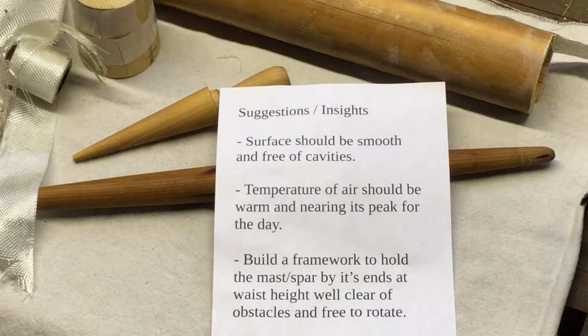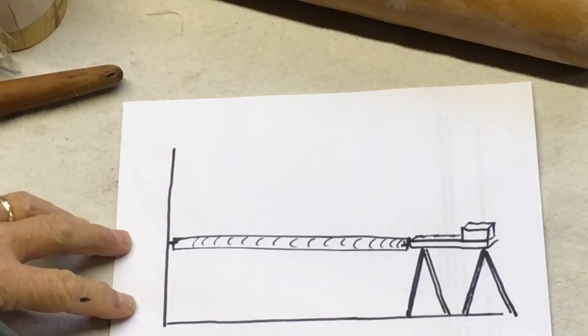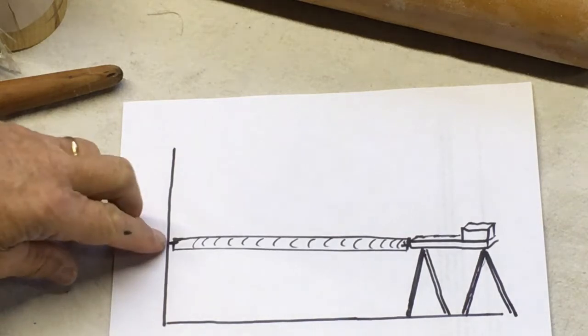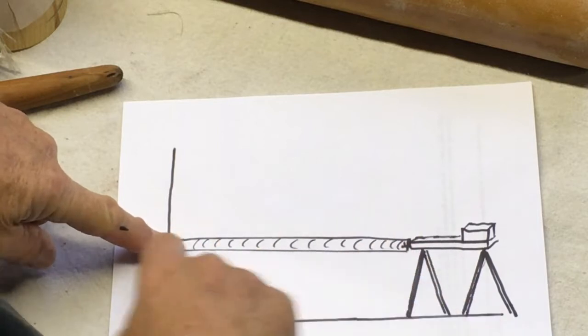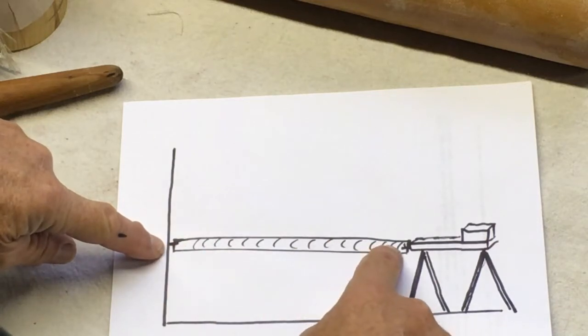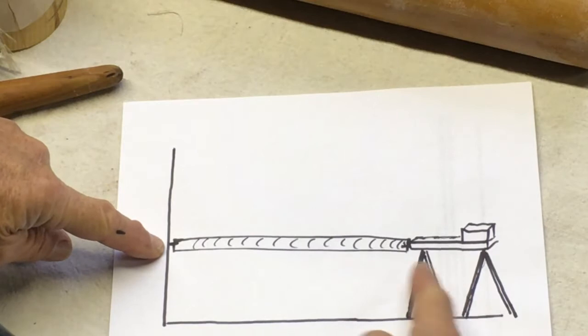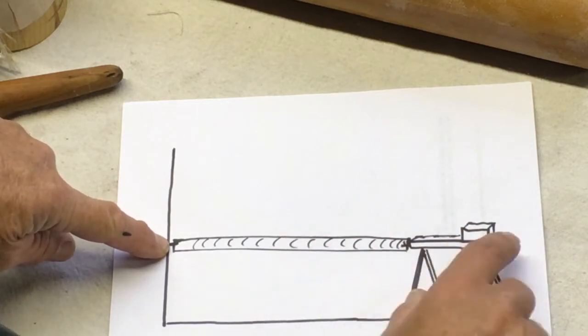To make the glassing easier, I suggest you build a framework to hold the mast by its ends at about waist height and clear of obstacles, so that you can rotate it easily and get your hands 360 degrees around the work. Here's a system I came up with that works pretty well and is quite flexible for different lengths and diameters. I just drive a nail into the wall, then drive a nail into the end of a sawhorse at the same height, and suspend the mast between the two — moving the horse in to tighten it so it can't fall off, then put some dead weight on the horse so it doesn't slip while you're working.